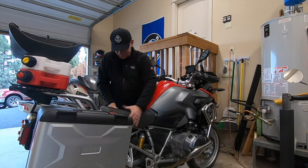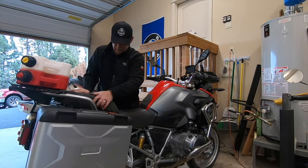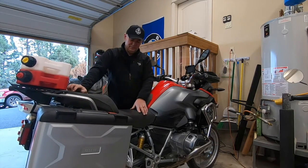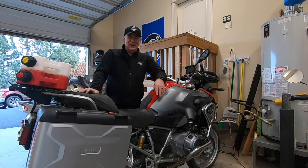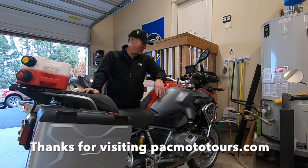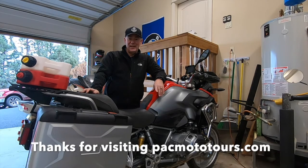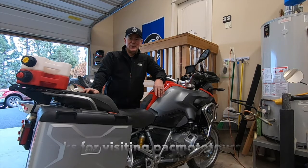Put the seat back. There we go — we have replaced the air filter in the 2014 R1200GS liquid cooled. That's an easy job. Remember, every 12,000 miles or two years. Thanks for watching, see you next time.